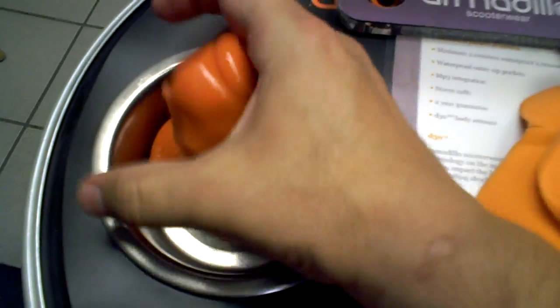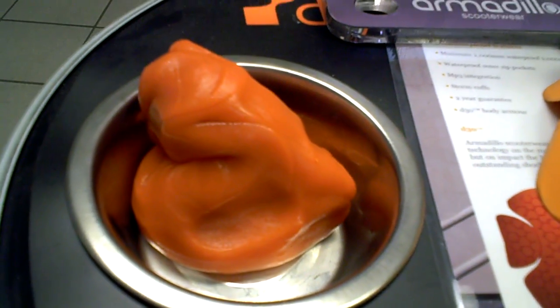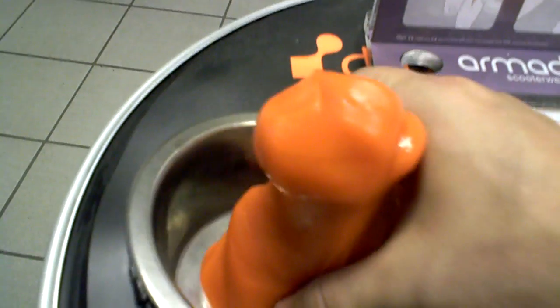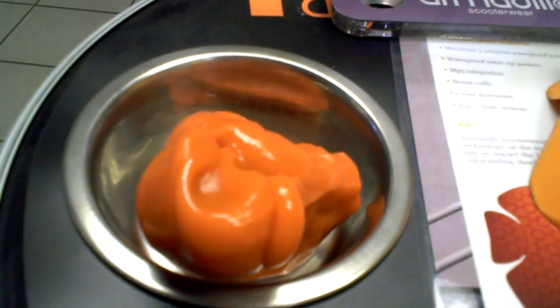And as you can see, if you put it there, it starts to melt all by itself. Look at that. It's the coolest thing ever, just leave it alone. It's gooey.